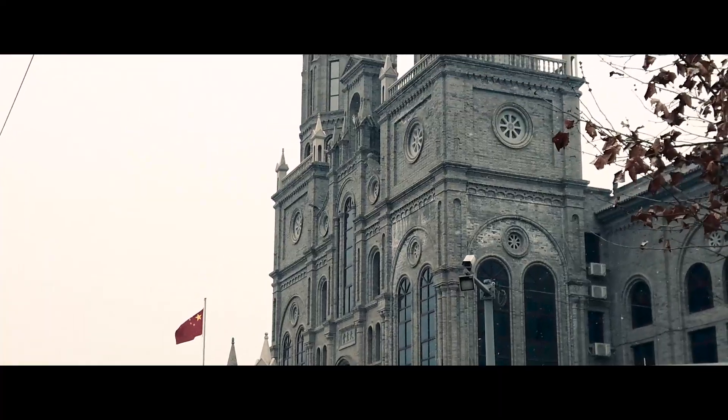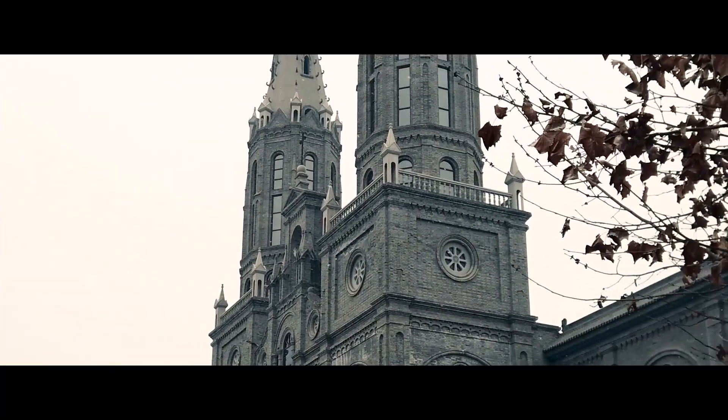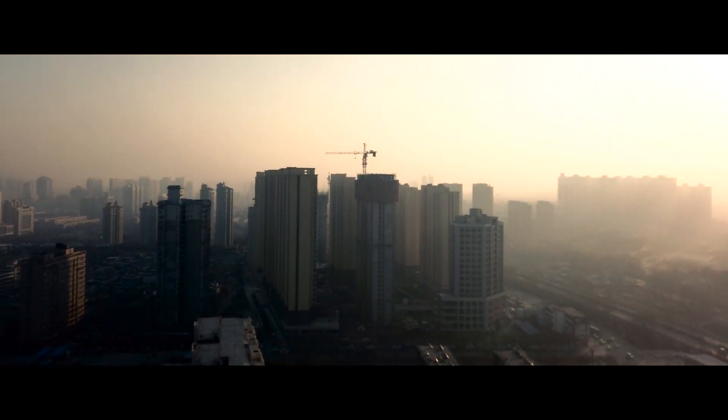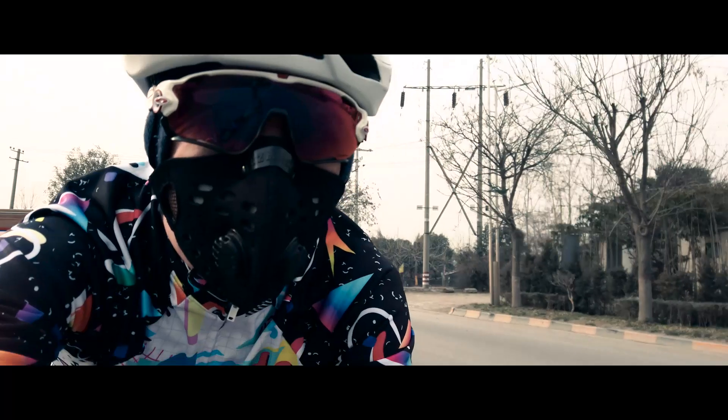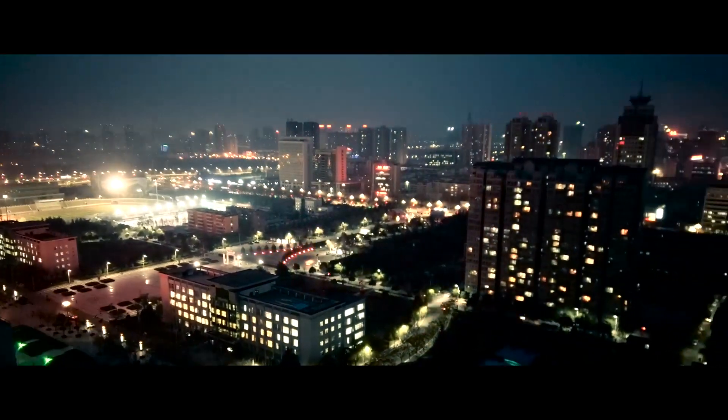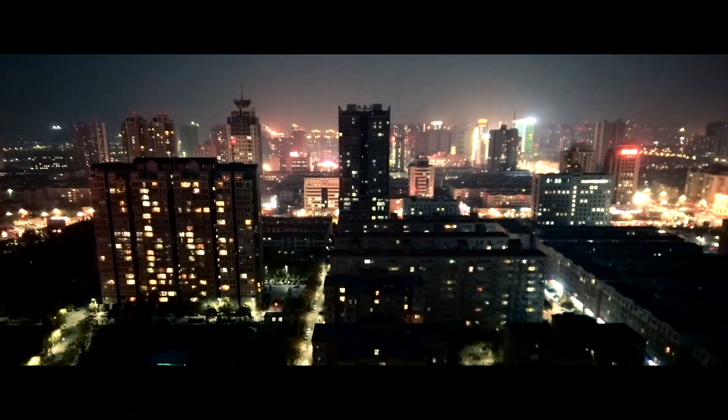What's up guys, China Cycling here. It's the dead of winter here in China, outside is cold and the air is smoggy. I've been spending some time on the indoor trainer on Zwift and OneLap to try to keep my fitness up.